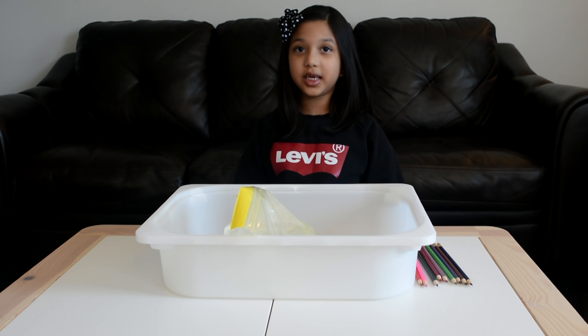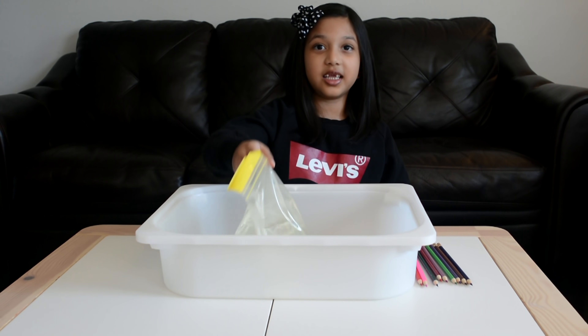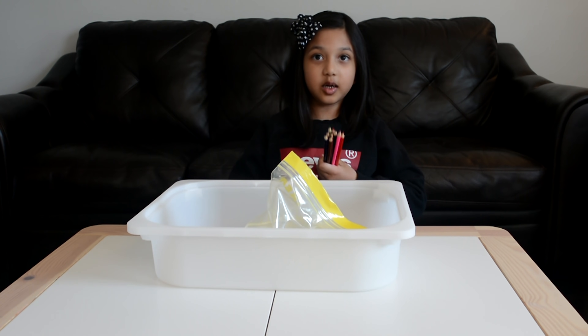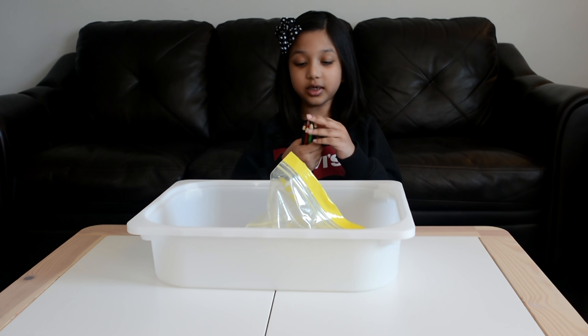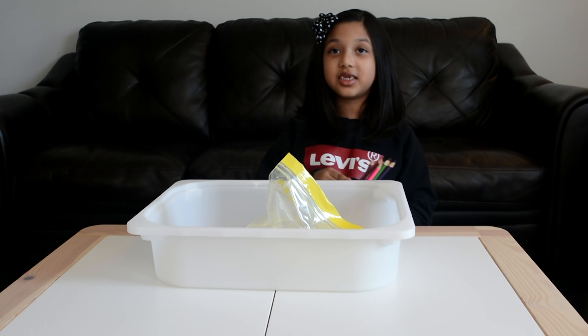For this experiment we need a big size Ziploc bag like this, fill it up with water halfway, and some colored pencils. Make sure they're very sharp like this, and that's it. Let's get started.